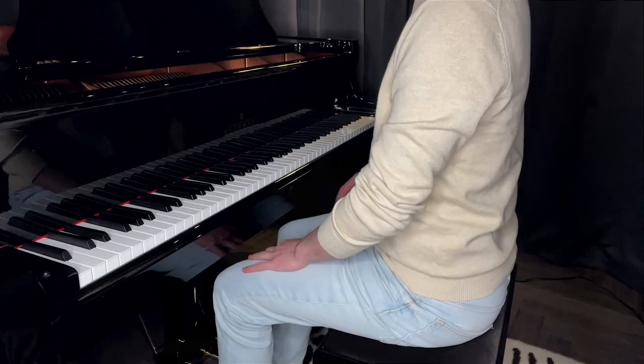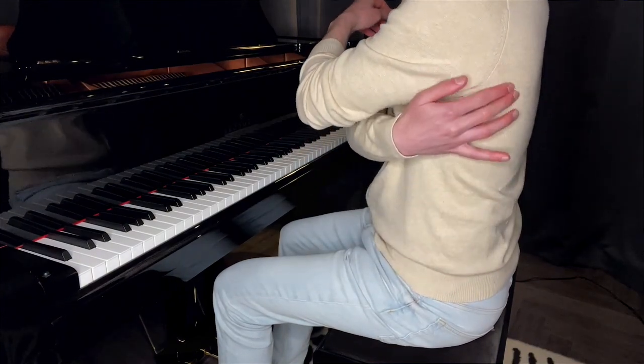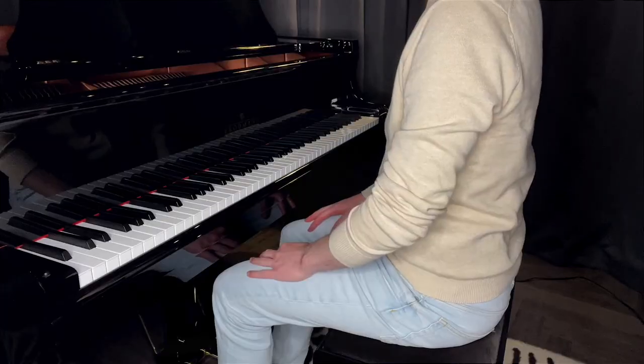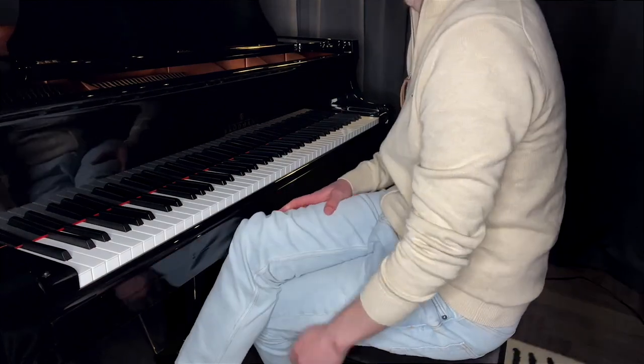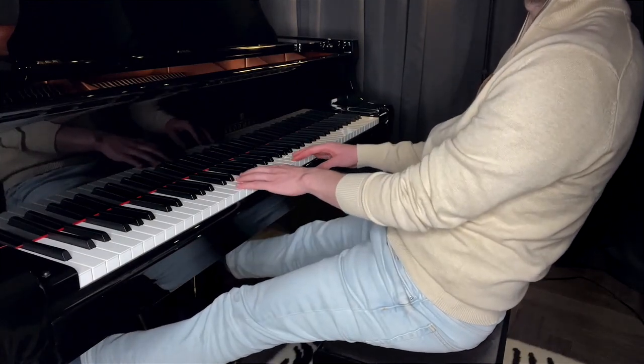You should always sit at the piano with a straight back — not just because it looks nice from the audience, but because it helps avoid back pain. When I say straight, I don't mean stiff; you should feel relaxed but well-supported. Your feet should be in front of you, not crossed, not tucked under your stool, and not extended far in front of you — that gives you good support from both your lower body and your feet.